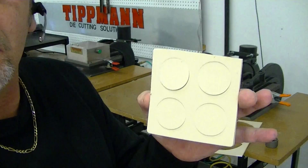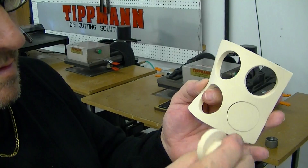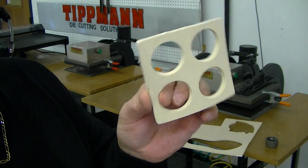Your material gets cut out, just like that, so you can pop it right out. Very quick, very easy.